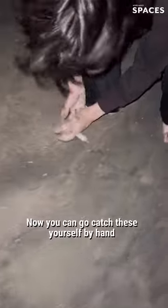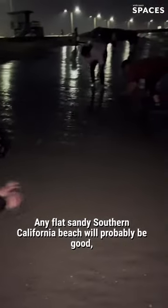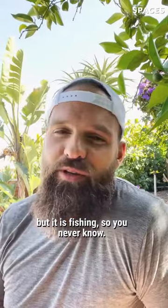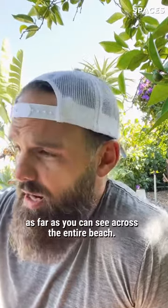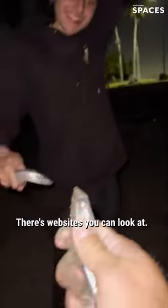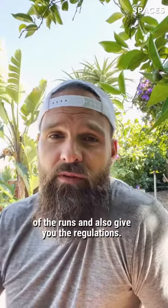You can go catch these yourself by hand — it's a lot of fun. Any flat sandy Southern California beach will probably be good, but it is fishing so you never know. Some nights there will be thousands of fish as far as you can see across the entire beach. Other times you may only get a couple, but it's great fun for the entire family. There are websites that'll give you the expected dates and times of the runs and also the regulations. Here we go!